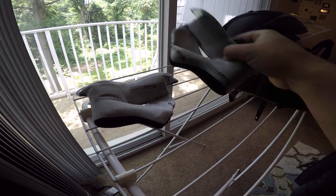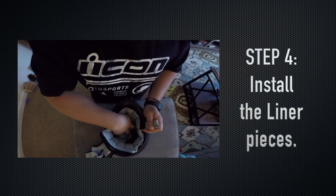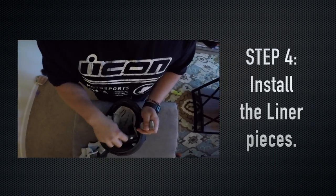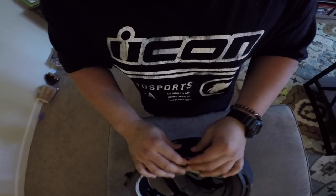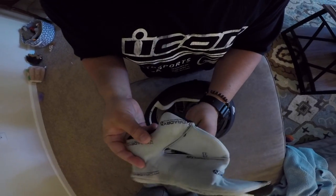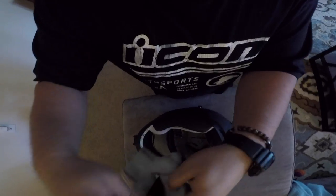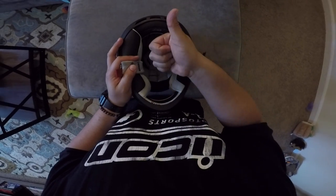Once your liner pieces are totally dried out, you're on to the fourth and final step — just reassembling everything and you're ready to ride. That's about it for this one guys. Thanks again for swinging through J Random Vlogs. Hopefully you found this tutorial informative and straight to the point. If you dug it, please subscribe, share, and like the video. Catch you on the next episode — ride safe and ride not smelly!